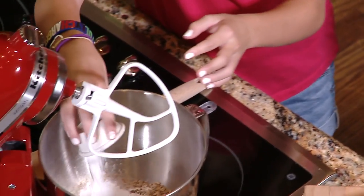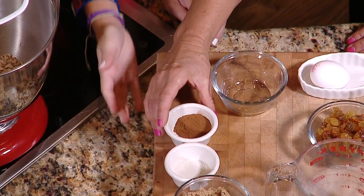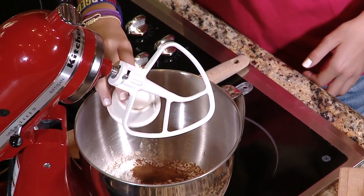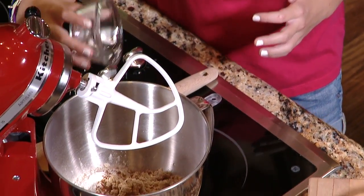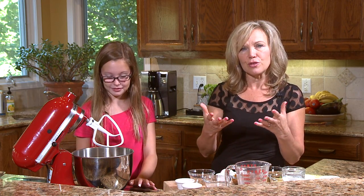And some cinnamon. Cinnamon is a wonderful spice — it's very good for people who have diabetes and has been shown to help manage blood glucose levels. In goes the cinnamon. And we have about a half a cup of brown sugar, just to give it a little sweetening. Now we're going to give that a little mix. You want to mix all of your dry ingredients together for the muffins, and then you add your wet ingredients into a well in the middle.